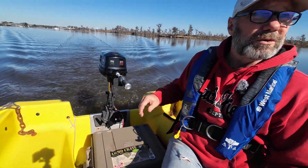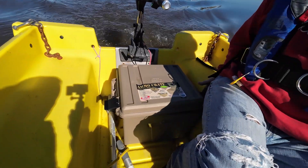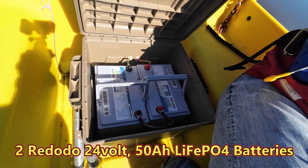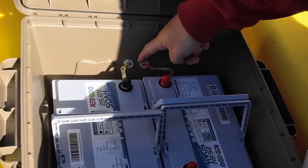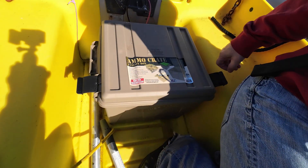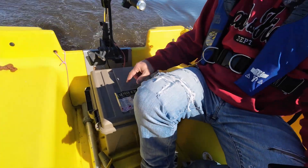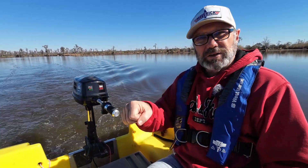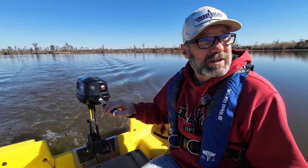I'll show you the battery setup. I built a little case basically to keep water out. I've got two 24-volt batteries hooked up in series, giving us a 48-volt system. I've got clamshell connectors so no water gets inside and keeps the batteries nice and dry. It also lets me sit in the middle of the dinghy, which makes it a lot easier to control than sitting on the side.